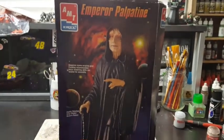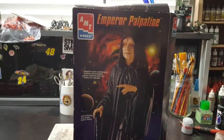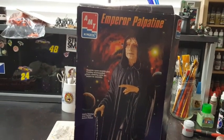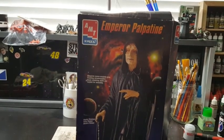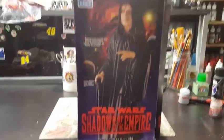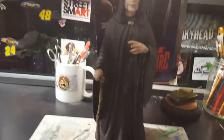Hello, all you styrene freaks out there! This is a video of the final vinyl kit build of the Emperor Palpatine from Star Wars: Shadows of the Empire collector edition. There's the box, and there he is.